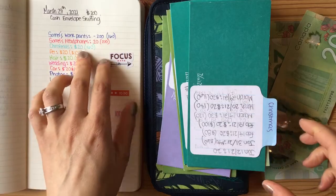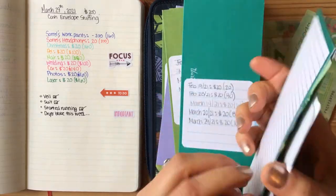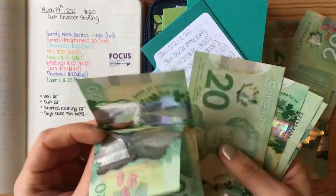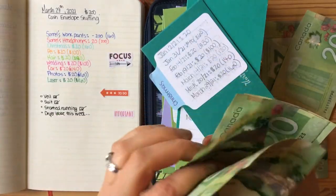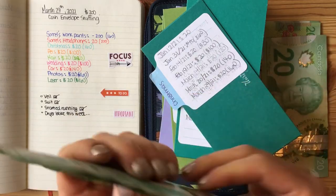My next envelope is for Christmas, and I'm going to add $20 to this category to make a total of $160. $20, $40, $60, $80, $100, $120, $140, and I'm going to add $20 to make $160.